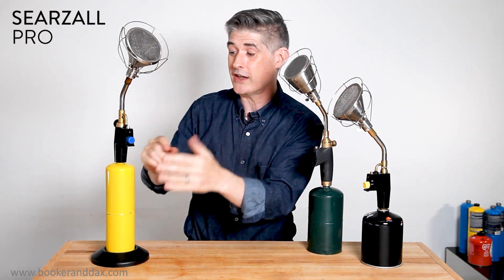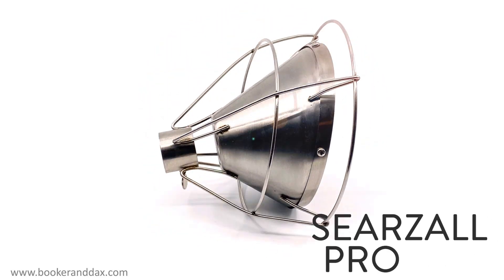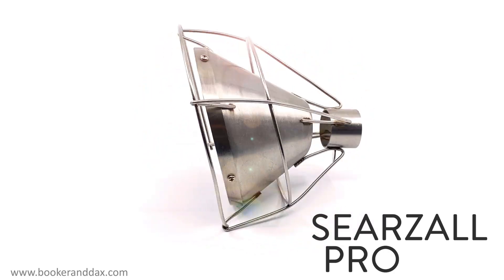With 50% more searing area, now using MAP gas for an even hotter flame. Using a naked torch on food ruins it. I designed the Searzall to eliminate torch taste and put the power of a broiler into the palm of your hand.